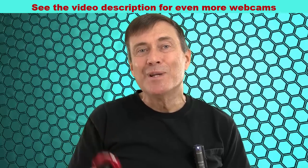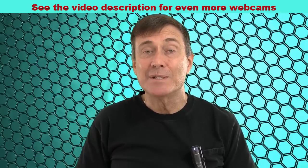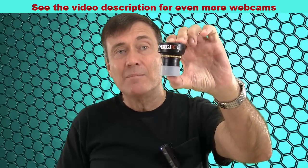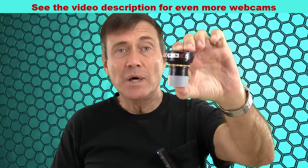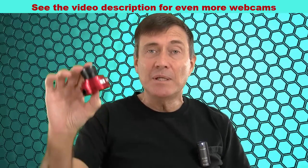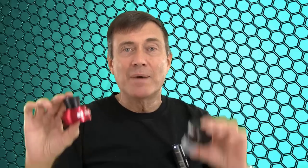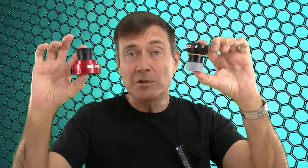There's a company called ZW Optical which makes the ASI-120MC webcam — this one is color, and they have another one that's monochrome. Right now, these are the most popular webcams for planetary imaging. So, if you're willing to take advice from someone on YouTube, I recommend the NexImage 5 by Celestron for $200 or the ASI-120MC by ZW Optical for $300. I've gotten my very best pictures from these two webcams.